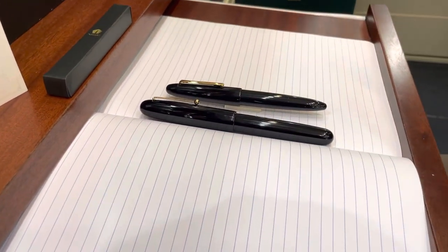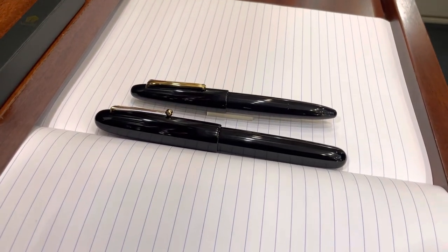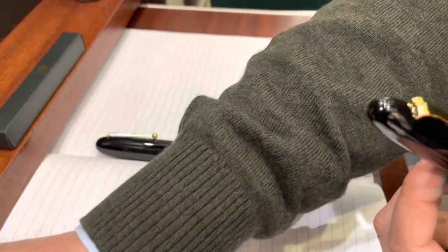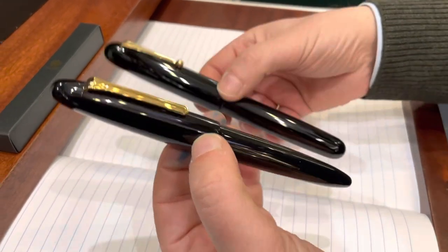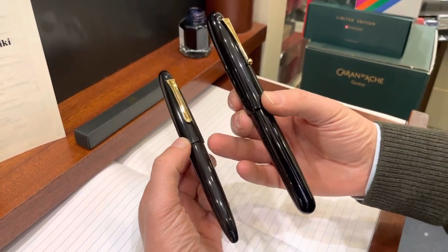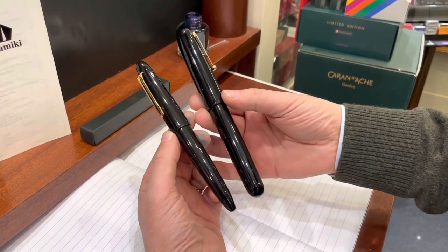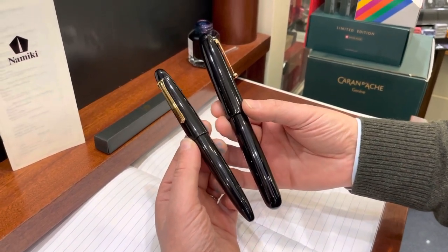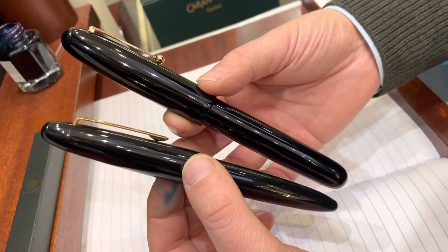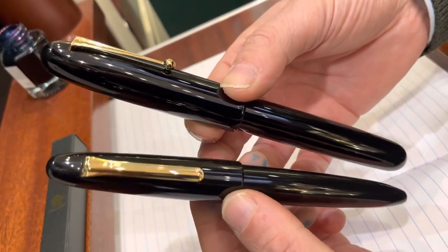They are really impressive both, and side by side it's incredible. To handle them, I'm sure you are envying me now. Let's have a look at how beautifully they are made. Even if the Sailor is not an Urushi lacquered pen, you can tell just by looking at how well polished this Ebonite is — it really looks nearly like an Urushi for how well it's done. It's really impressive.